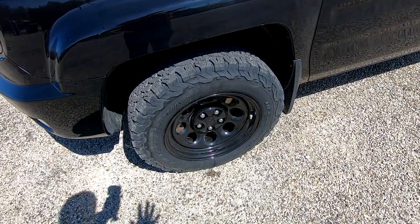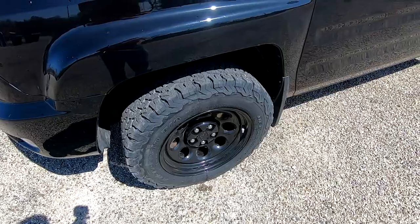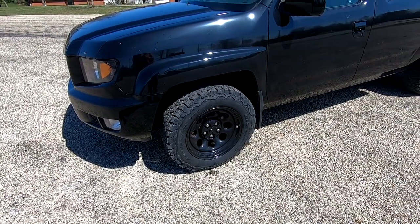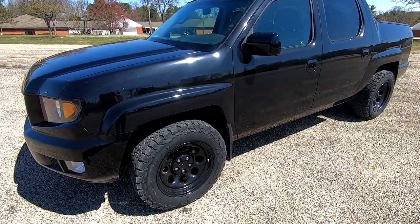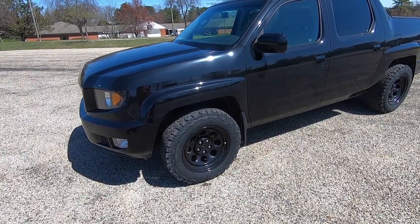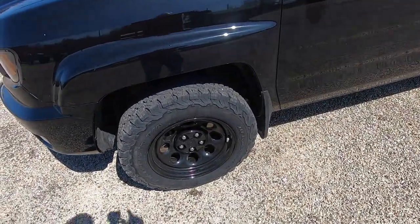I did a lot of research looking for a set of wheels that I would really like and came up pretty much empty, because the bolt pattern on the Ridgeline — 5 by 120 — is kind of a weird size. It's not really a normal truck or SUV size, so they don't make a whole lot of great wheels for the Ridgeline. So I bought some wheels that weren't really meant to go on the Ridgeline, and this video is going to show you how I made them work.